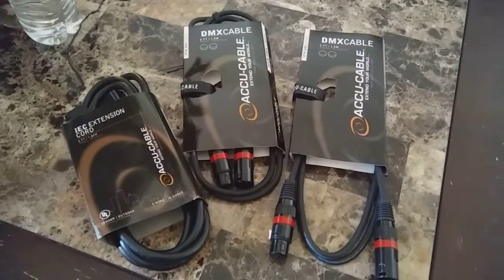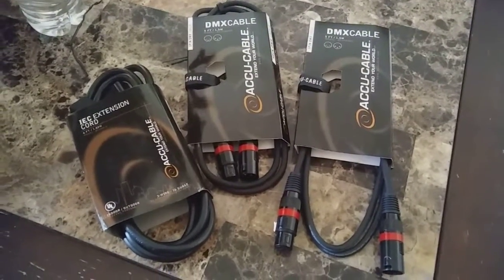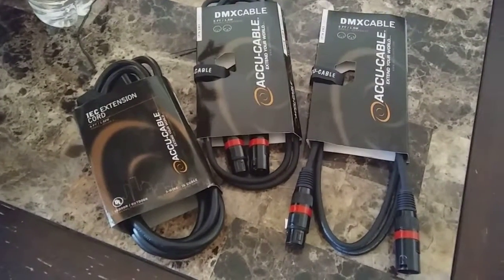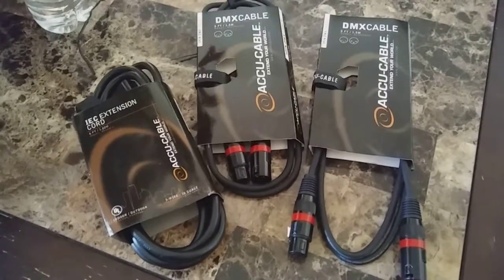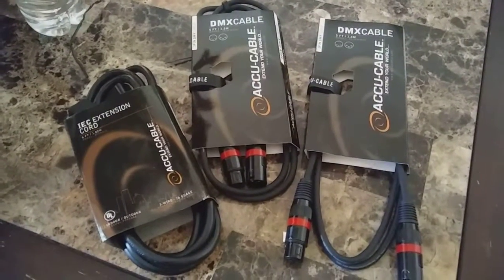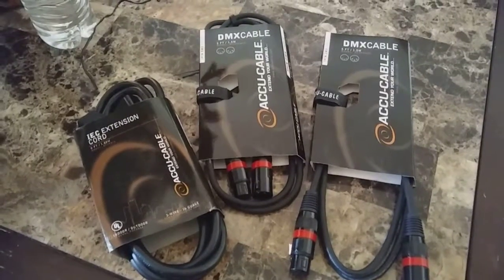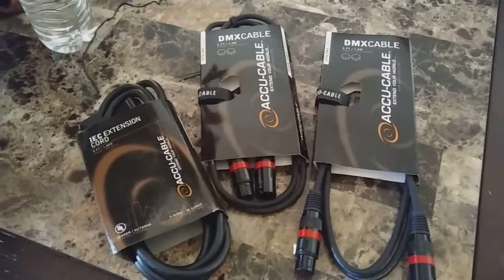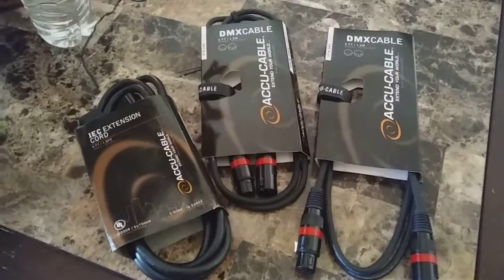What's up YouTube, it's your man DJ Keys coming with a little product video. I got in the mail yesterday the Accu Cable 3-pin 5-foot DMX cable. The reason I'm making this video is because I found these cables to appear to be of high quality for the price.